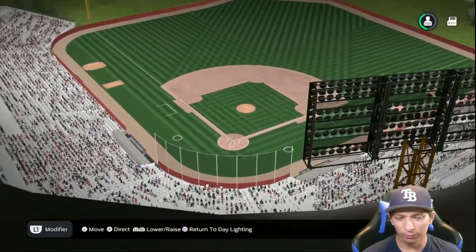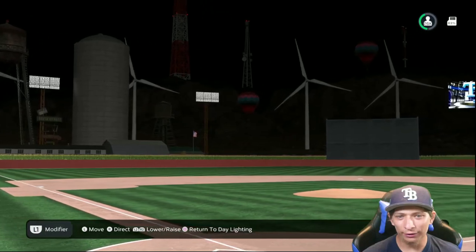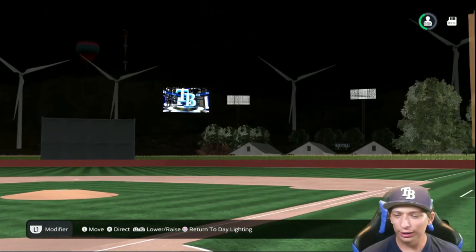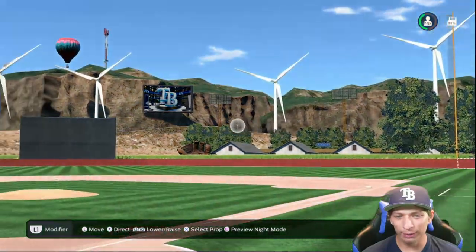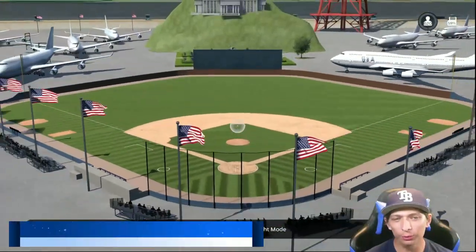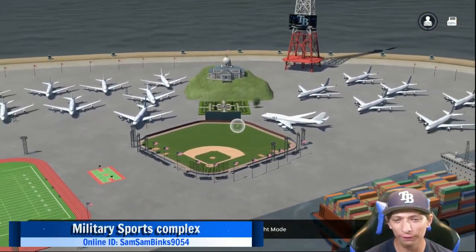But if we go behind home plate it looks like you need a little bit more light in the background so you can see a little bit more. But overall it's still a really nice stadium — I love the creativity behind it, great job.